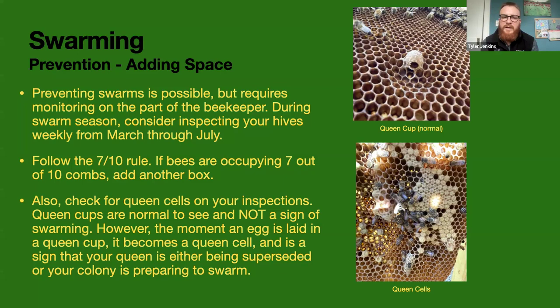Queen cups with eggs, larvae, or anything inside are a sign your colony is raising a new queen — either to supersede the current queen or to swarm. Full queen cells look like a little peanut hanging off the outside of the comb. The queen cells shown here started out probably as queen cups and have been expanded into full queen cells. My first couple of years I misunderstood the 7-out-of-10 rule — I thought it meant seven frames with capped brood specifically, so my bees were swarming like crazy. It actually means seven out of ten frames being used to store resources or brood.